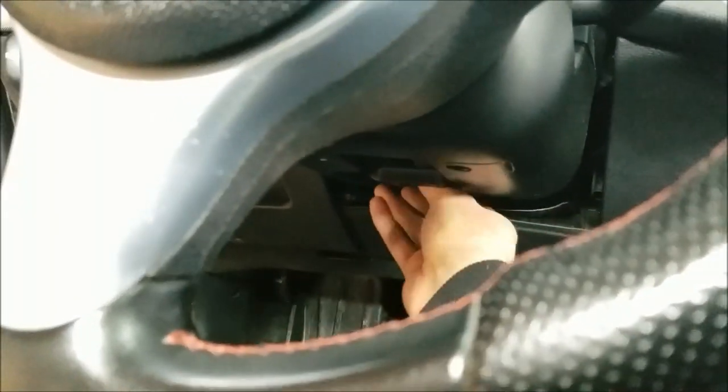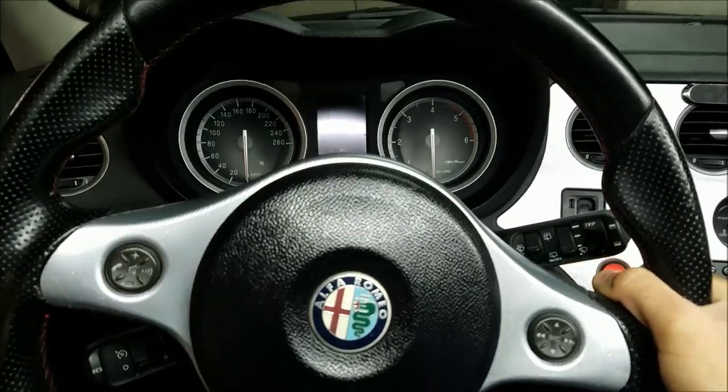The first thing I'm going to do is pull on this lever right here and pull the steering wheel all the way out.